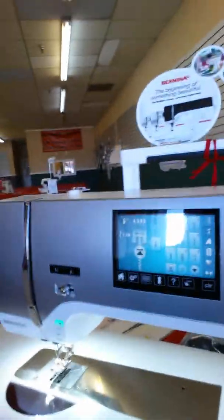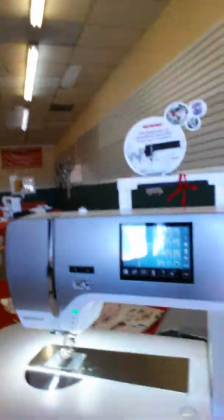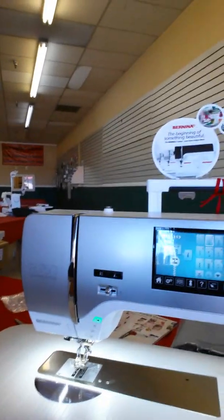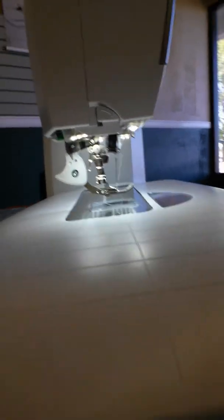You can pretty much customize and control every stitch on the machine. We'll do more demos with this on the channel, but today I want to show you something really cool. I just got this in and I couldn't help myself — it's really fun. You'll see that this machine on the back side has an integrated feed system.